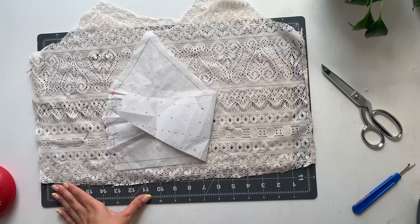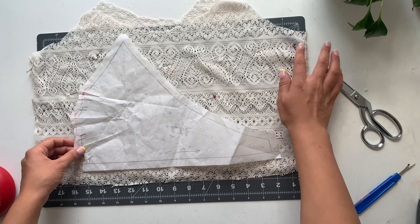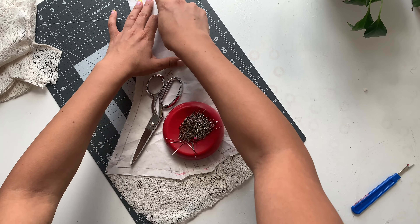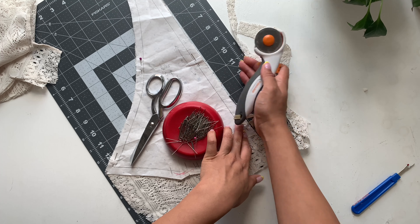I'm placing right sides together and matching the crocheted part of the fabric so everything's a mirrored image when I cut out my pieces. Just follow the halter dress tutorial for the cutting and sewing steps of this top.